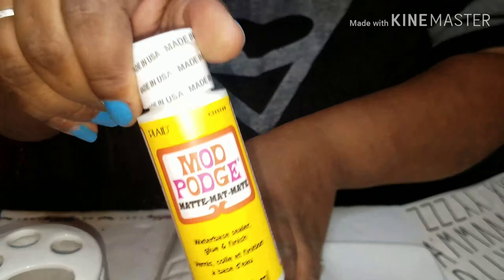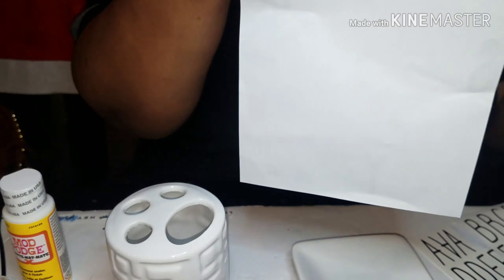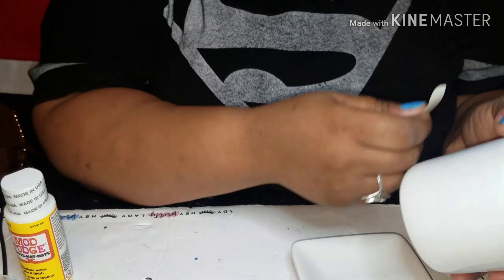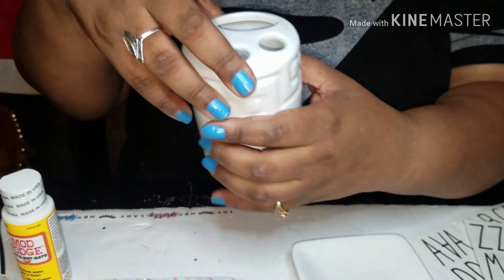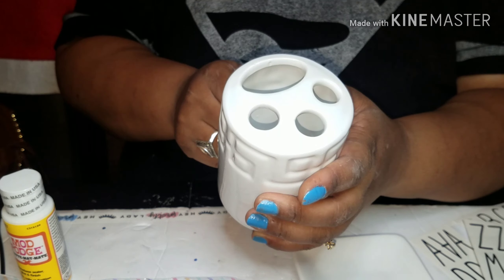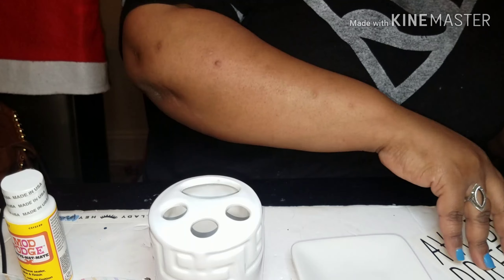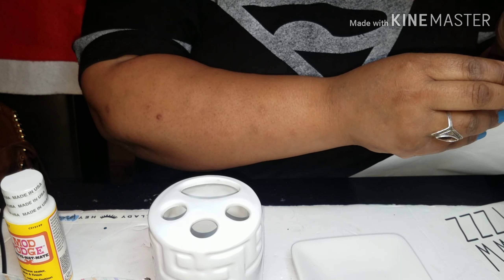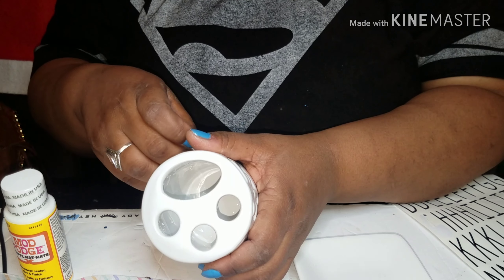The next thing you're going to do is think of a saying for the next piece — something that fits your personality. On the piece with the big circle, you want to put the letters on the outer edge of the big circle. I put 'Boss' on this one because bosses do what they have to do and what they want to do.